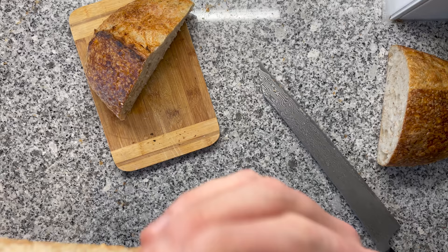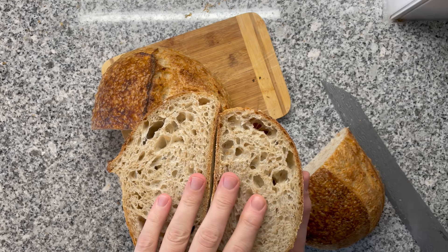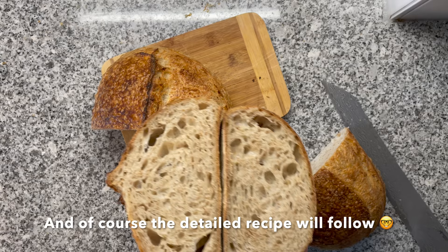Mmm, this is so good. There's one thing left for me — eating all of this bread and feeling very guilty afterwards. I hope you enjoyed this video and learned something new. As always, happy baking, and may the gluten be with you.